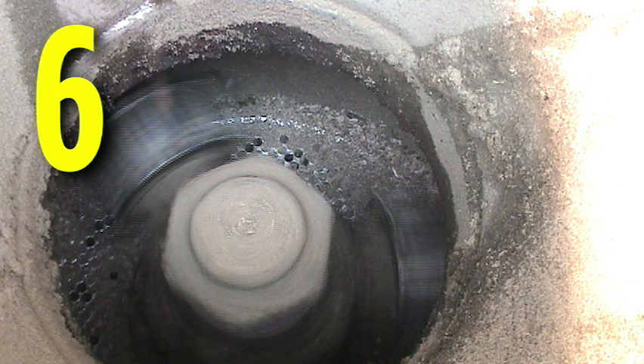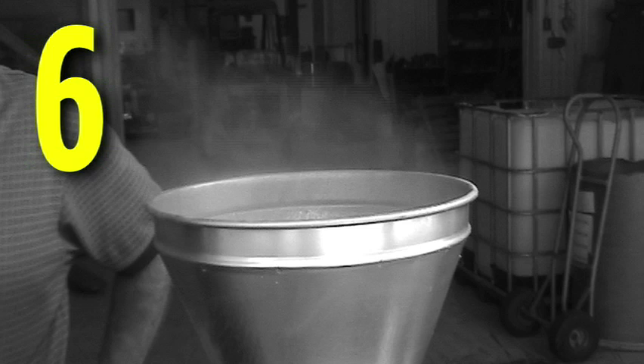6. As the die begins to warm, you will observe water vapor exiting the top of the input funnel. This is an indication that the die is beginning to warm up.